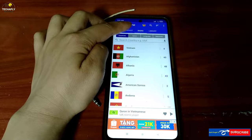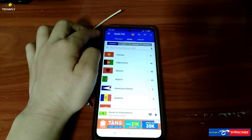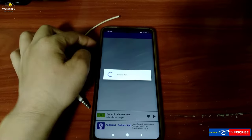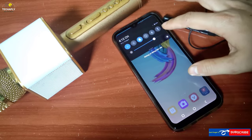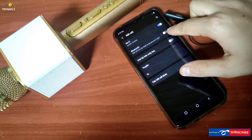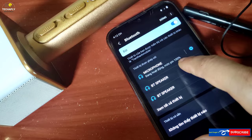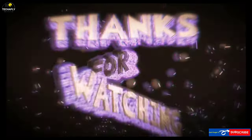The advantages of internet radio apps are that it's convenient, it has more channels to listen to like podcasts, music, radio songs, and you can listen to radio shows from all over the world instead of just local news and channels like in the traditional app. You can also listen to FM radio on a connected Bluetooth speaker or Bluetooth headphones.